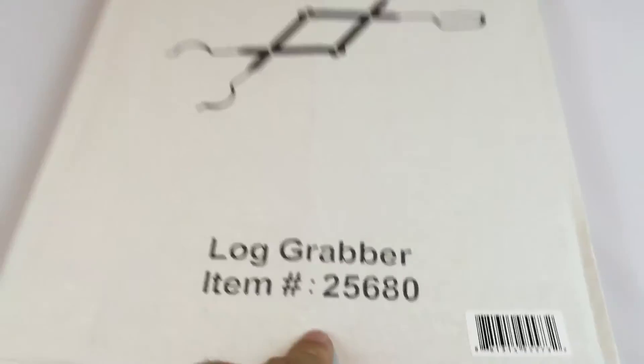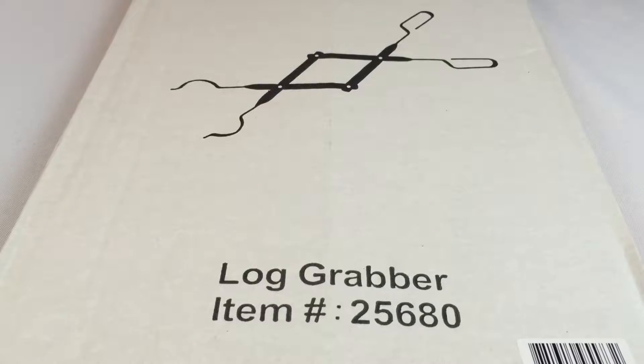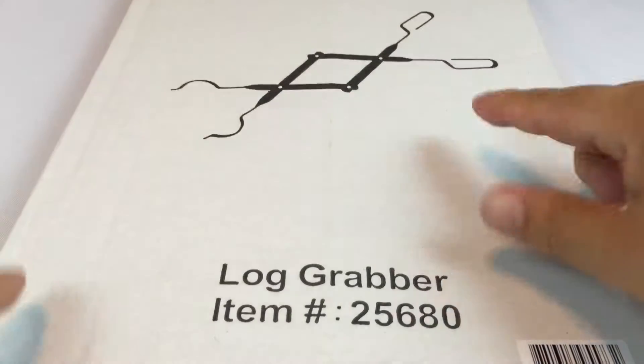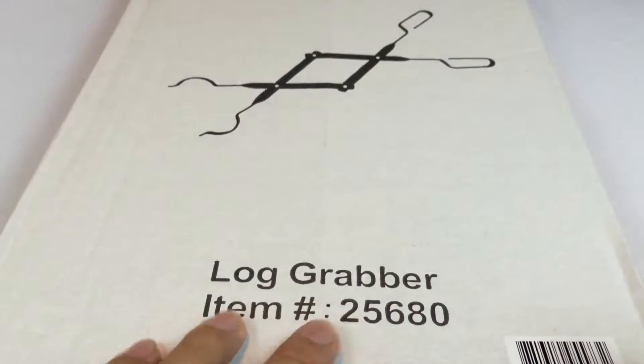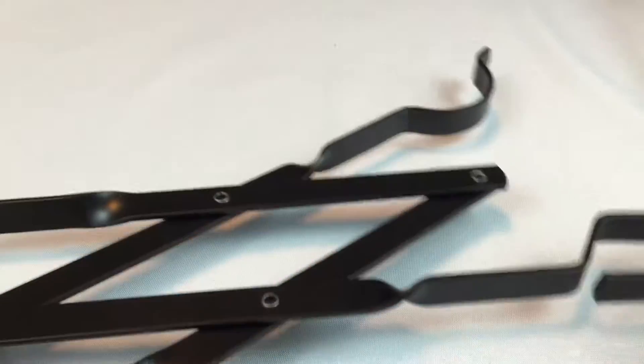This is model 25680. I bought it from Amazon and I'm showing it to you because it's more of a scissor-like log grabber. I really need one, but I'm concerned that the scissor style might be too fragile, loose, or rickety to handle hot logs that are on fire.